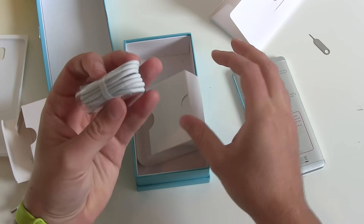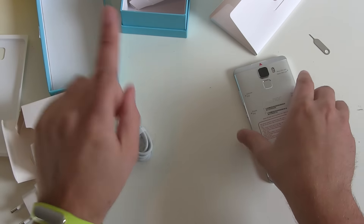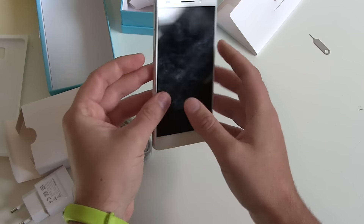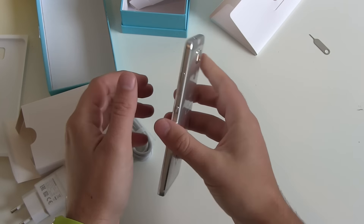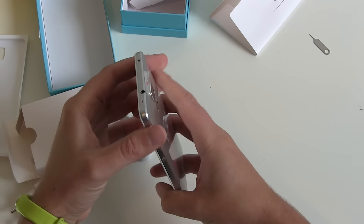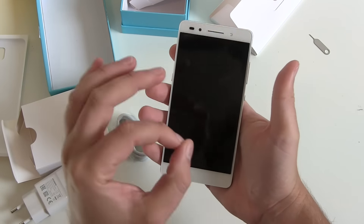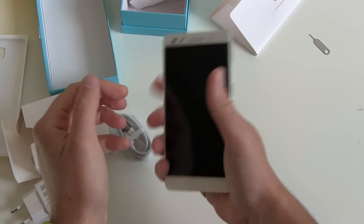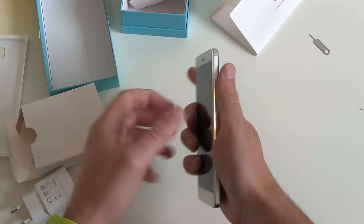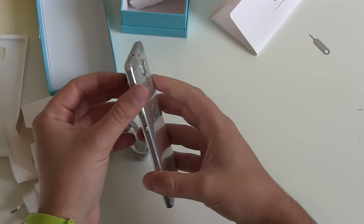The second thing we got is our USB cable — also white or a little bit grayish. It's USB to micro USB, not USB-C, so the Honor 7 still has a micro USB port. First impression: a little bit heavy, but keep in mind it's a full aluminum body device. The aluminum frame feels really, really nice — it's a device that feels solid and well-built quality in your hands.